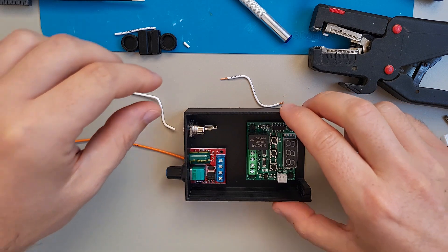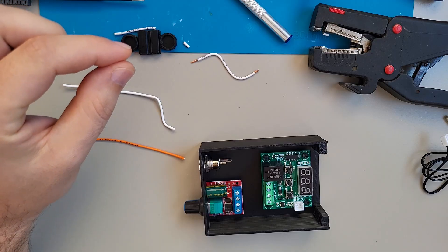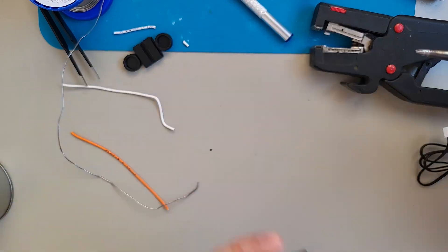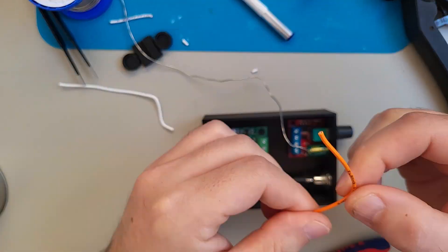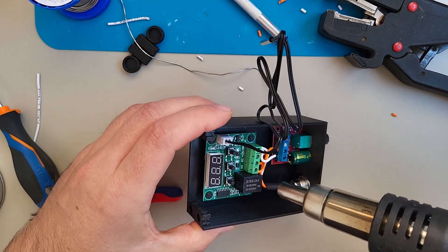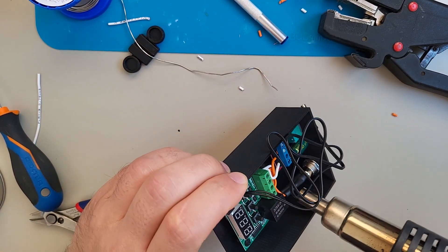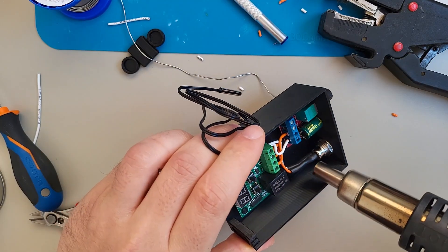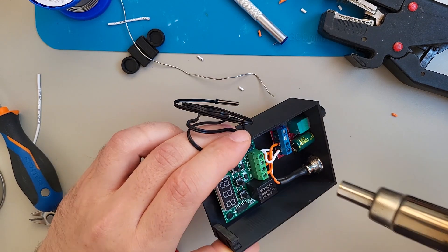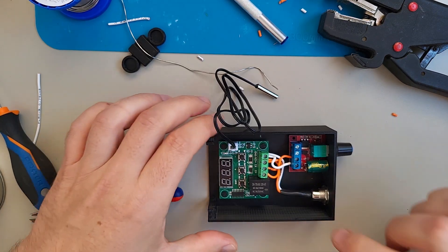Next we will make the thermostat connections. I will just thin the wires a little bit. I used a little bit of heat shrink. Now I will try to melt it on the wires, and I think that's enough - it will not go anywhere.